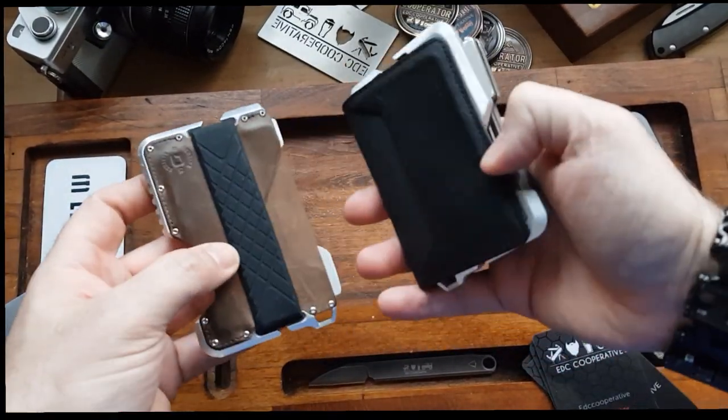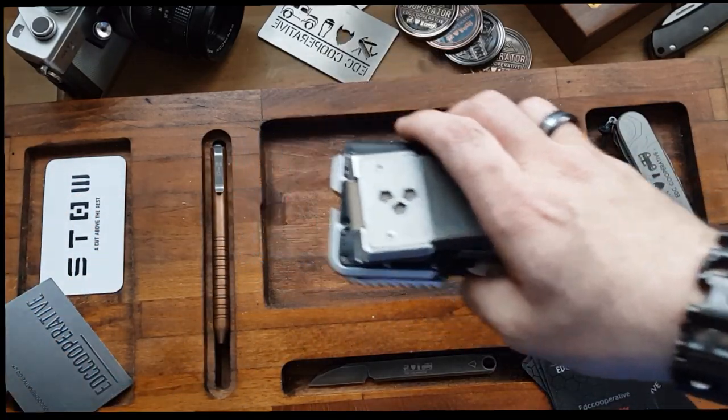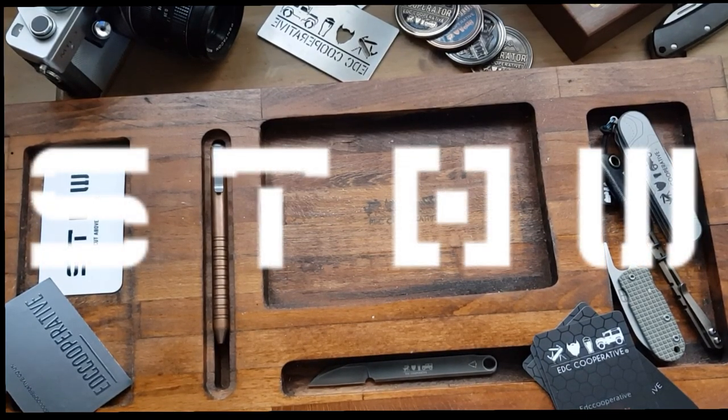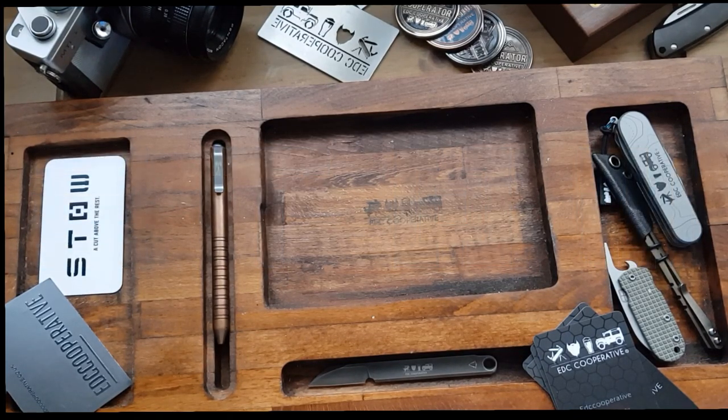Small, light — all perfectly good. All do a great job. No problem there at all. However, we got talking to a company called Stowe Wallets, based in the US. And after hearing their story and everything they're doing, we got chatting and they kindly sent us a couple of wallets which will be given away as well.